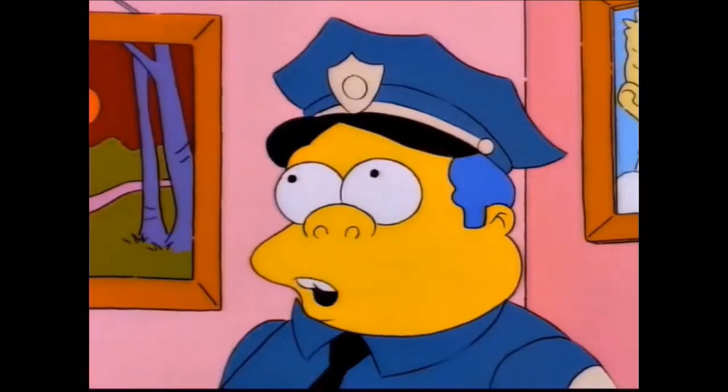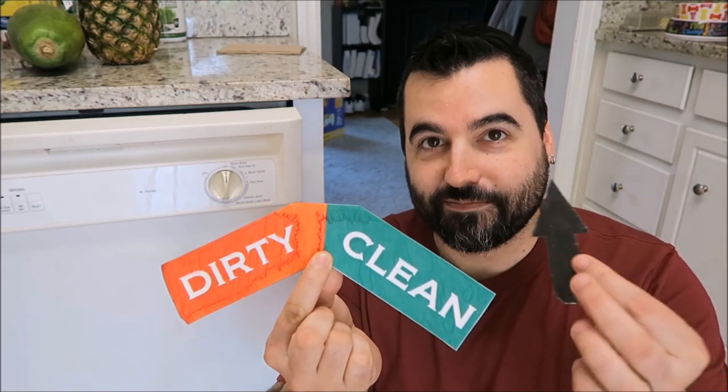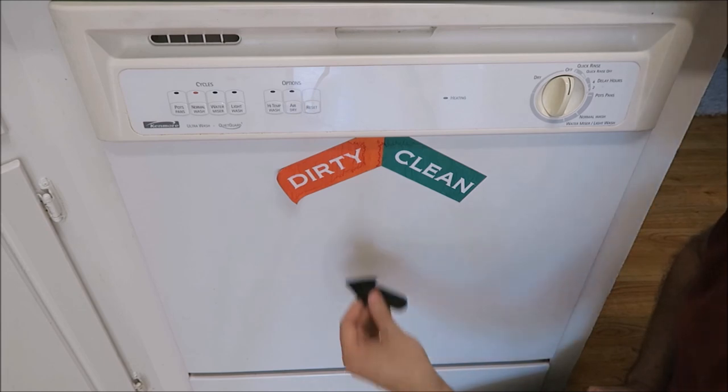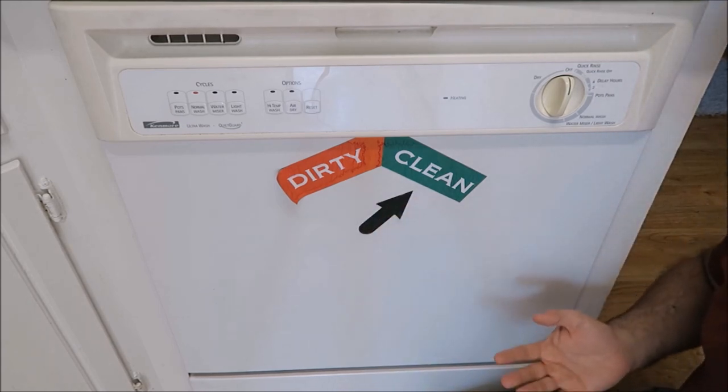Ideally, once you run dishes through the dishwasher, you empty them all out and put them away. But let's be honest — most of us don't. I avoid putting the dishes away as long as possible and just pull clean dishes out as I need them. The problem is you get into the habit of pulling dishes out of the dishwasher, and what happens if you don't look closely enough and the dishes you pull out haven't been washed yet? That's pretty gross. So to address this issue, I got one of those printable magnetic sheets and printed out a nice easy-to-read gauge and an arrow. Whenever I start loading the dishwasher, I point the arrow to dirty. Once the dishwasher is full and I start the cycle, I move it to clean. A very simple solution to save you from a very nasty surprise.